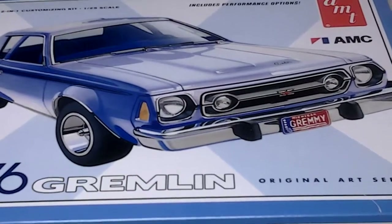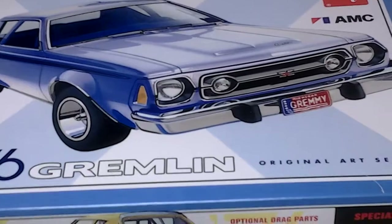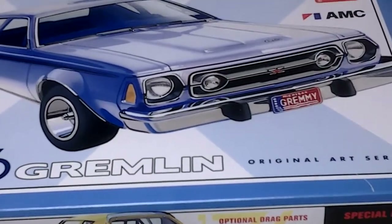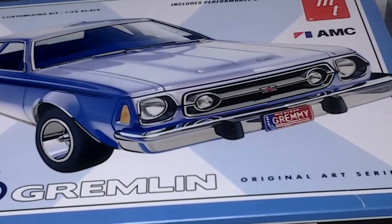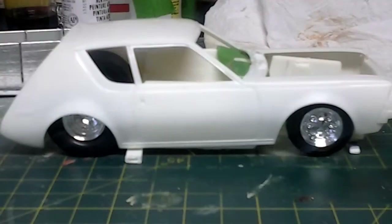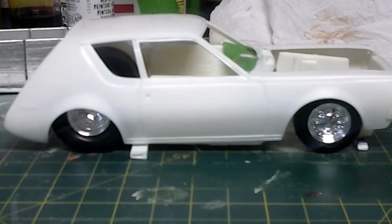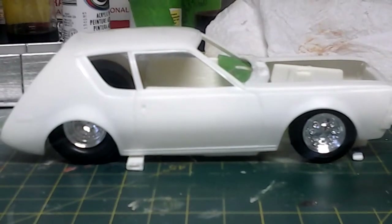We all got our kits about two weeks ago and I've been looking at it and I decided I'm going to do a drag car. This will be my first time doing a drag car — I mostly do lowriders. I ordered some stuff from Chip at Extreme Scale Detail the other day and I ordered the blown 572 motor for it.